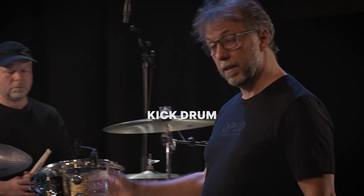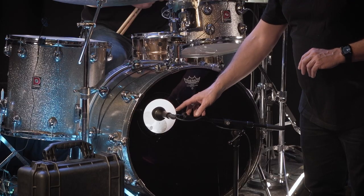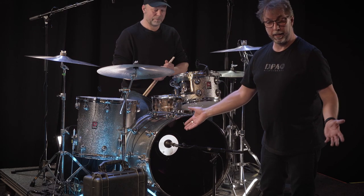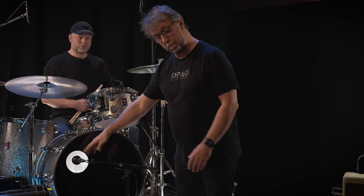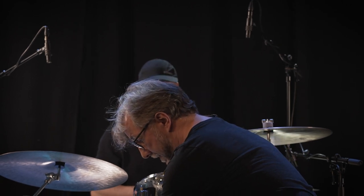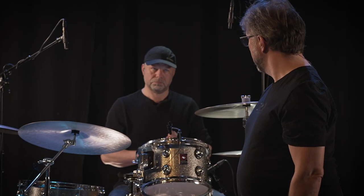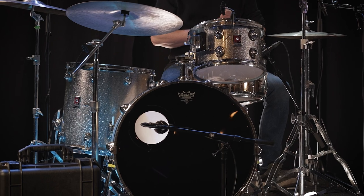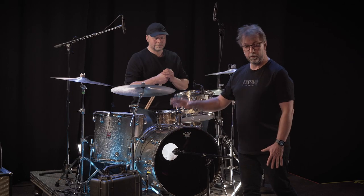The drum kit consists of many different sound sources. Starting with the kick drum, we have a 4055 open cardioid microphone placed inside the hole of the kick drum. If we want to pick up the sound of the resonator head, we wouldn't place the microphone like this — we'd need to move it. After trying it, I want to pick up the sound from the resonator head, so I'm repositioning the microphone to pick up both the hole and the resonator skin at the same time. This position has more low end, so this is what we're going with.